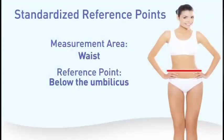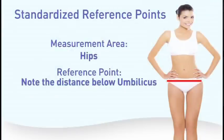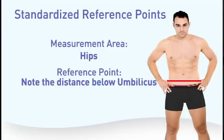The waist should be measured across the umbilicus. Female hips should be measured at the largest circumference, and it's important that you note the distance you are measuring below the umbilicus. With male flanks, you should measure at the circumference around the love handles, and you should also make notation of the distance below the umbilicus.